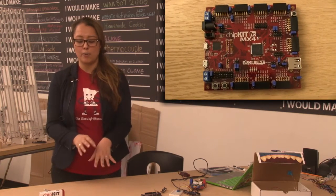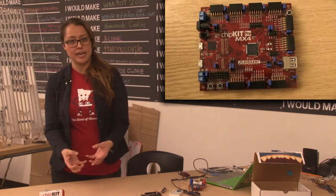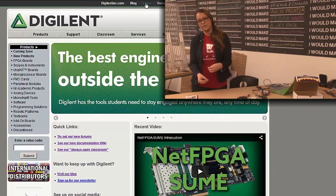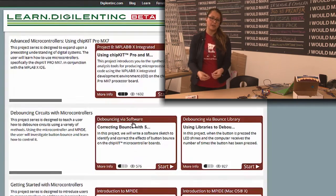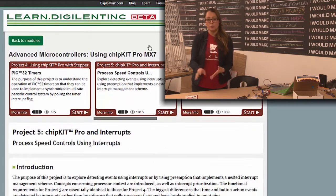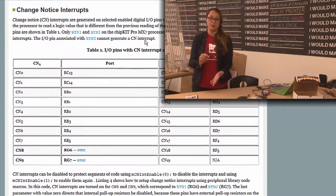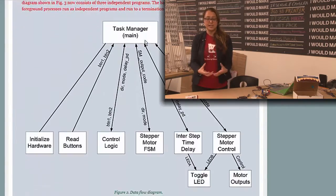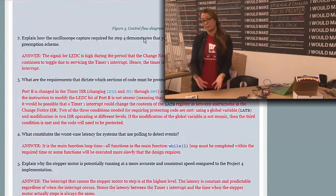On the other hand, Chipkit Pro boards are more microcontroller-centric applications. This is where users really want to focus on the architecture of the chip or really want to focus on the programming of the microcontroller. It's in these applications where a user might need more control, and that's where an industry standard IDE like MPLABX is preferred.